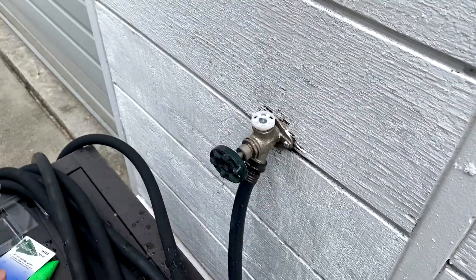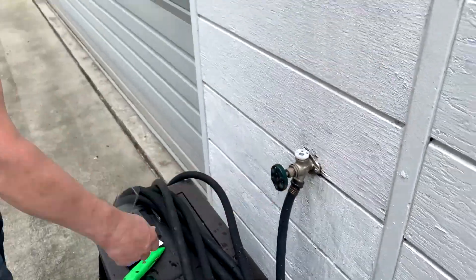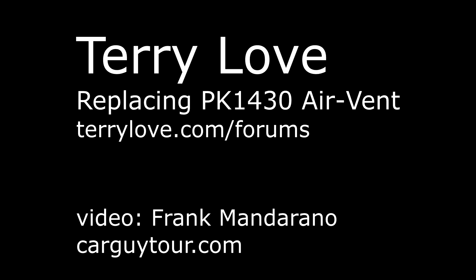Look at that. No leak. Very good, Terry. Thank you.